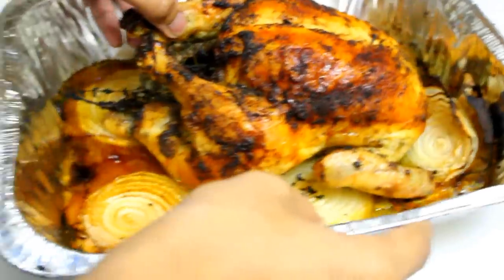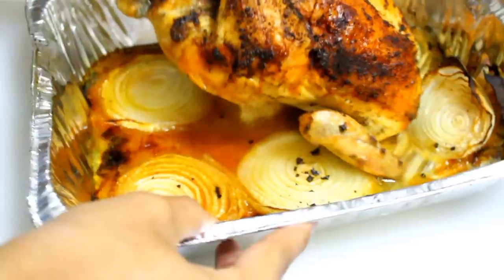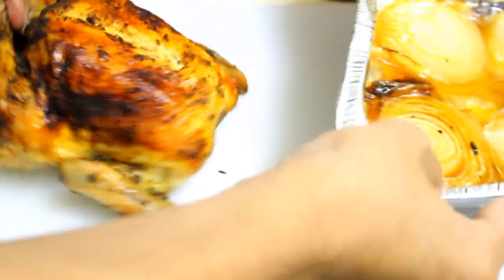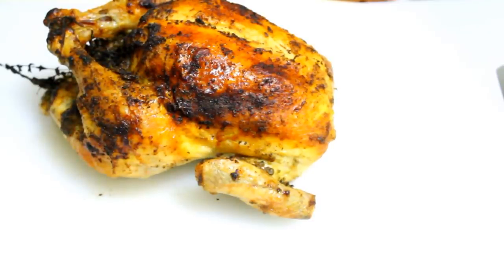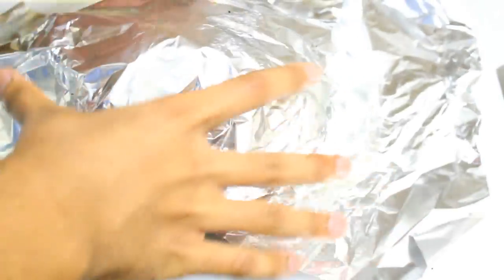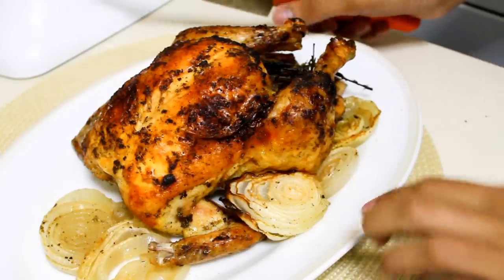My chicken baked for exactly one hour and 30 minutes. I'm going to remove it from the pan and let it rest on the cutting board. I'm going to cover it because anytime you cook meat you have to let it rest before cutting into it — I'm going to let it rest for 20 minutes.